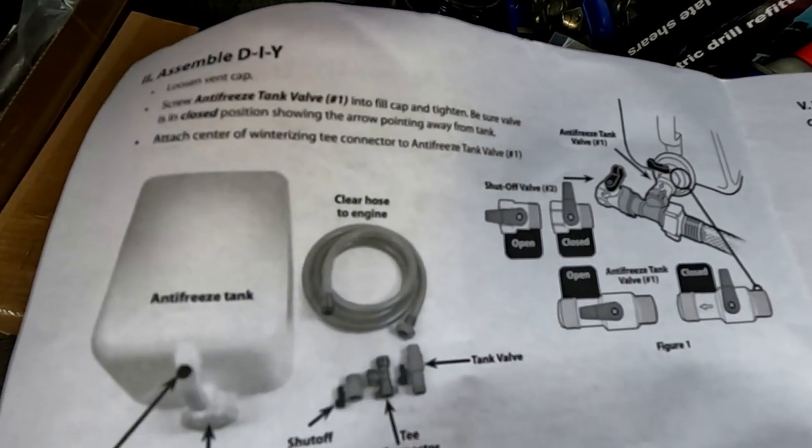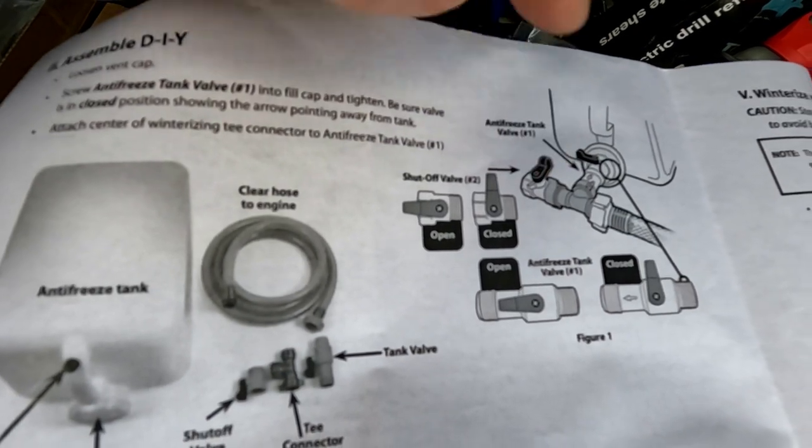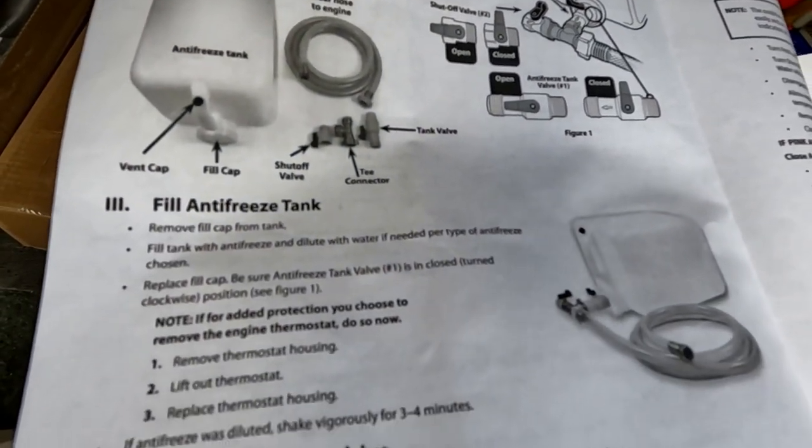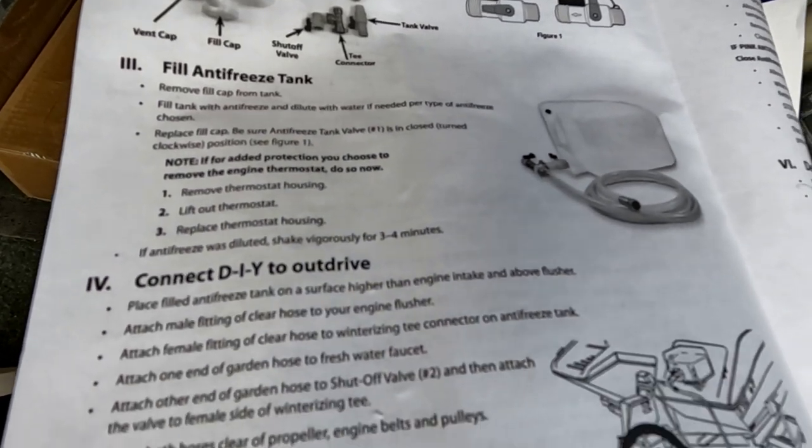The instructions are pretty clear — you can follow the diagram right there and it should be fine. You shouldn't have any problems; everything is on there. It's nice and simple.